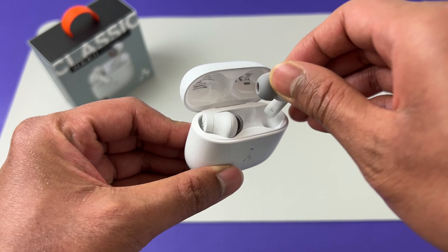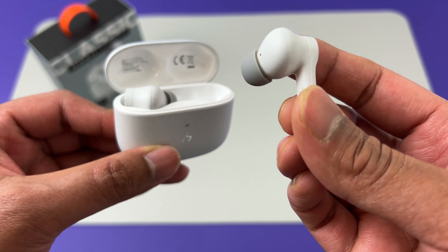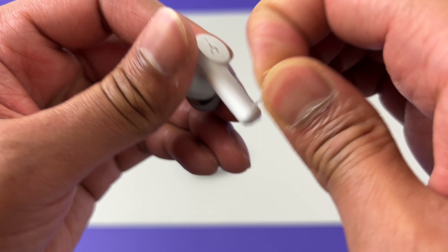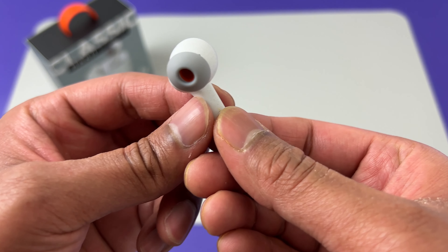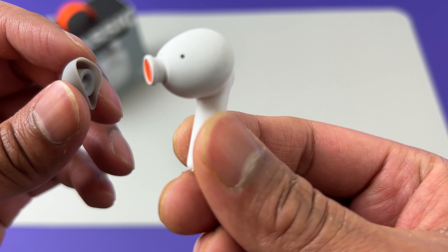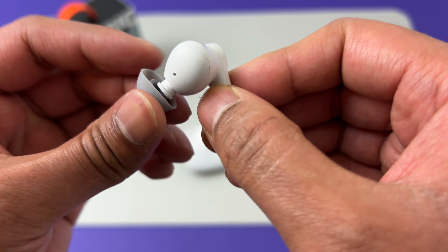Now let's check the earbuds themselves. The design is kind of a remix of standard AirPods and AirPods Pro. The flat bit along the side with the Hakii logo is touch sensitive and you can use that to control various functions. If I remove the ear tip, you can see it's got a stem which isn't very long, so it shouldn't create a complete vacuum seal in your ear.